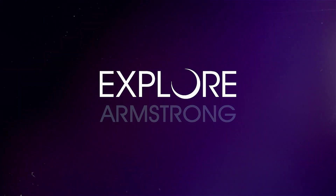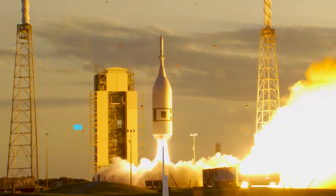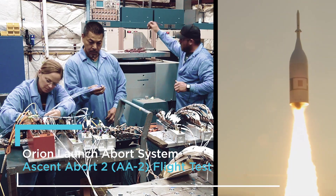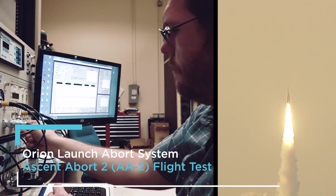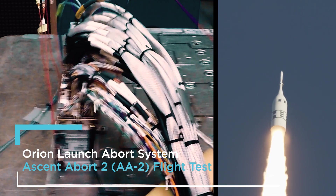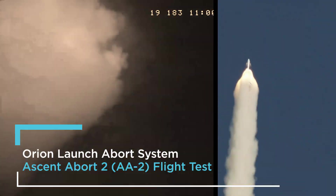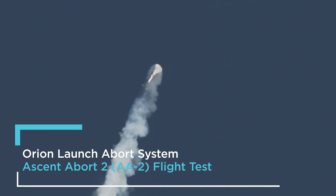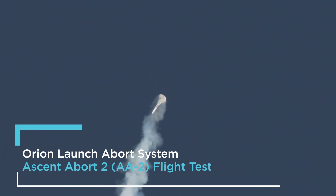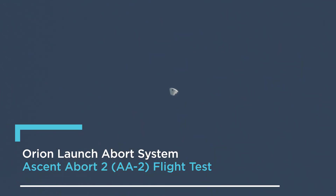Three, two, one, ignition! The LC Minotaur launch vehicle is carrying the AA-2 launch abort system for a full stress test abort. Initiation pyros one and two discharge — both sides good. Control settling phase, jettison pyros three and four.